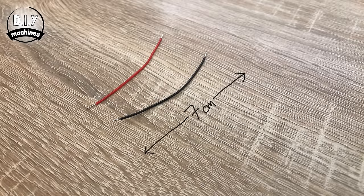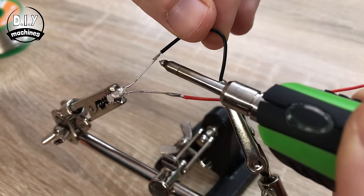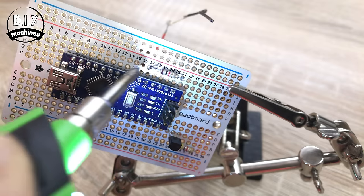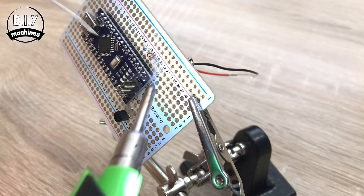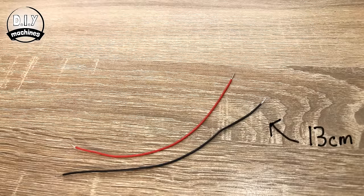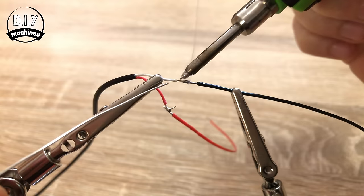Attach two wires of about 7 centimetres each to the two legs of the LED. Use a little insulation tape or heat shrink to prevent the circuit from shorting out. The positive end of the LED — the longer leg — is soldered to J17, and the other wire is attached to I22. Before attaching the pump, extend its wires using two 13 centimetre lengths, which we'll attach to the circuit board later.